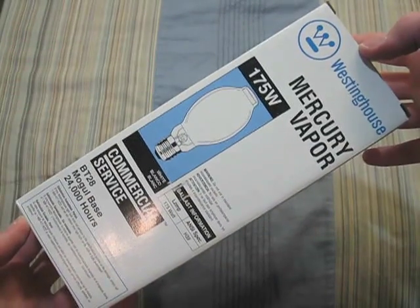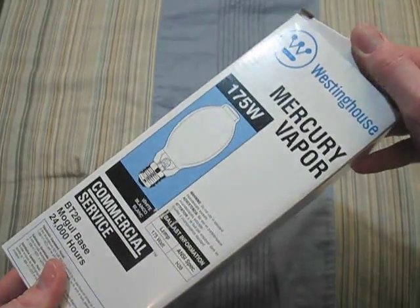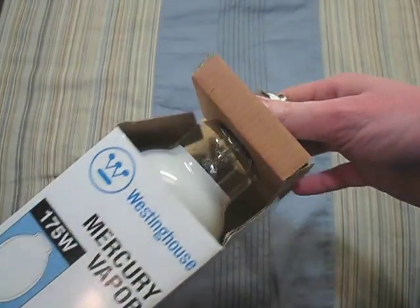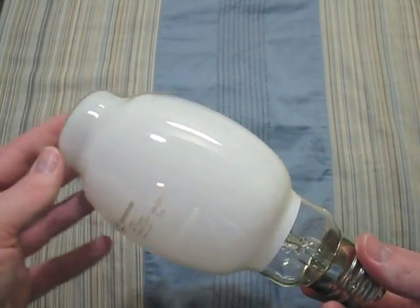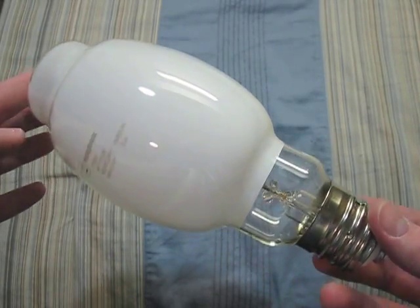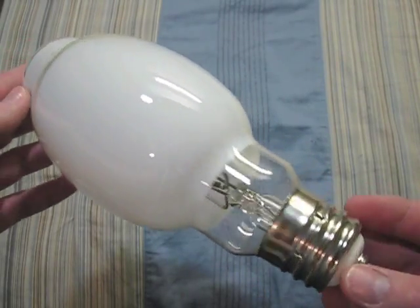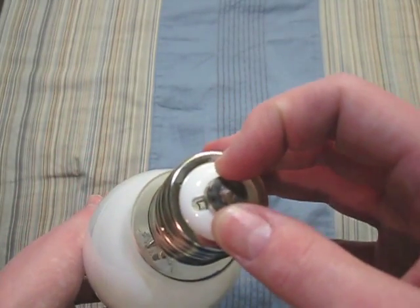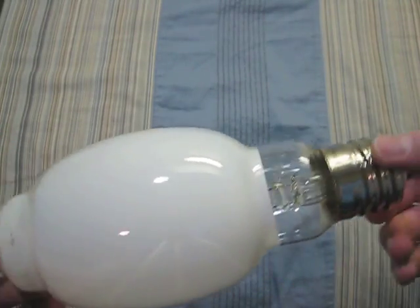Here we have a newer Westinghouse 175 watt bulb. The design will be different than the one I just showed you — they went back to their old design. But this is not very good quality at all. The socket is put on slanted, which you can kind of see there, and this little piece down here moves around. So, that's a decent bulb I guess.